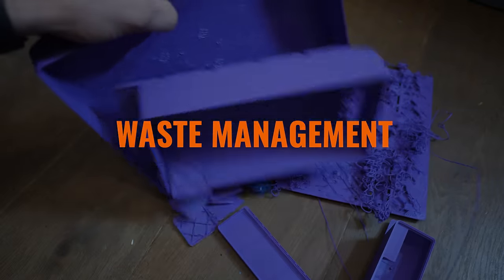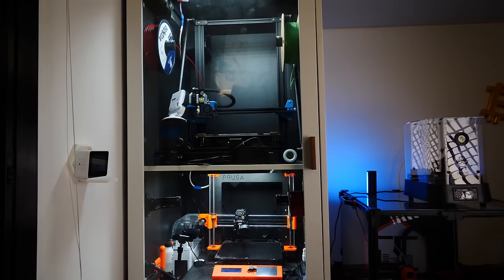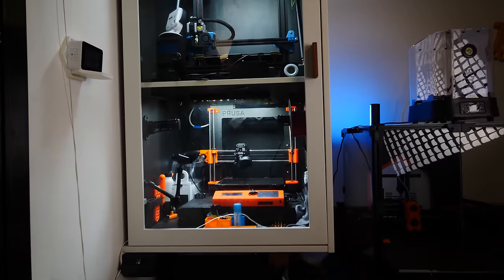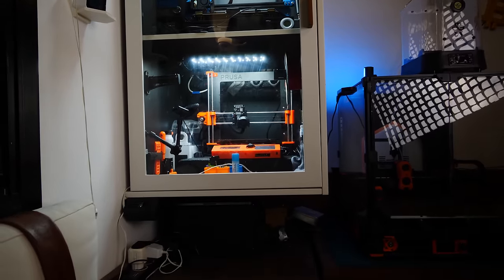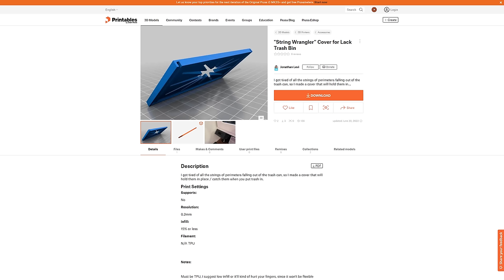A 3D printer generates a ton of waste from purge lines to skirts and brims. I generally have to get in there with a vacuum once a month to clean it all out, but in between cleanings I use this genius sliding bin I printed and attached to the bottom of the enclosure. It features a rim that holds the bin in, plus I designed a flexible string wrangler that snaps on the front and is printed in TPU, making it easier to shove long strands of filament in there without them escaping.